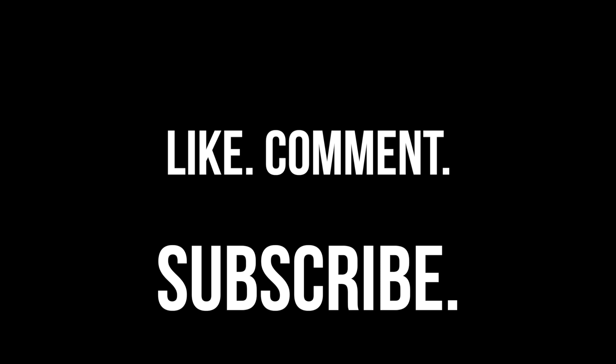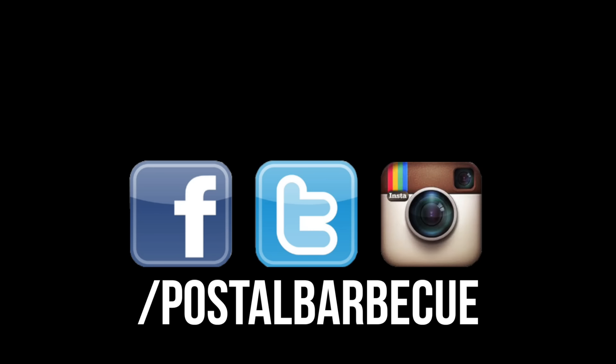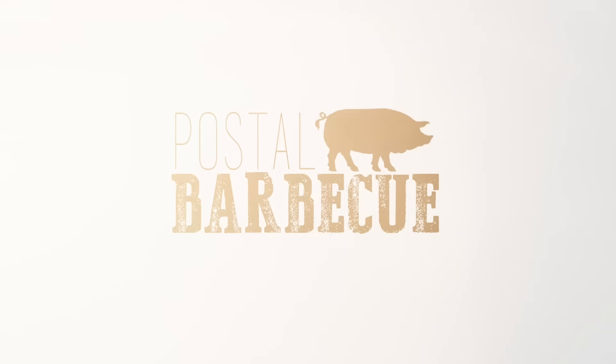That's it for us. Make sure you like, comment, and subscribe to our channel. And if you get one of these things, let us know how you liked it. Have a great summer, guys. We'll see you next time. Bye!